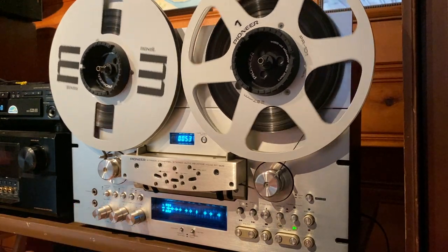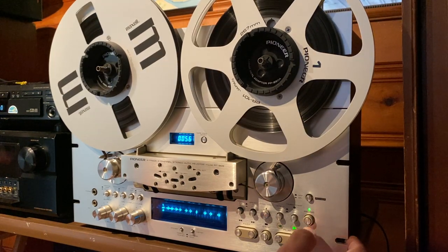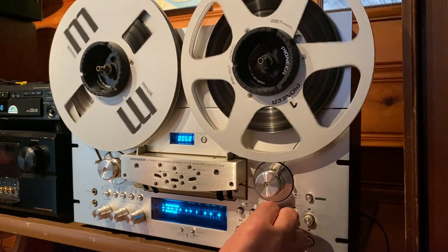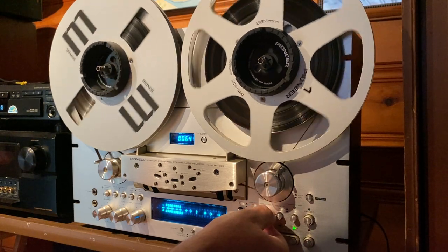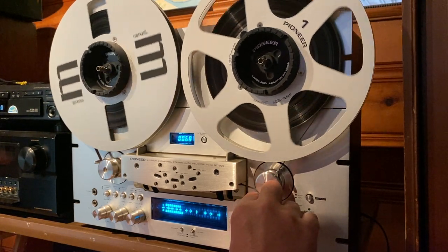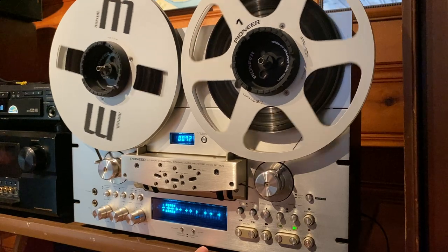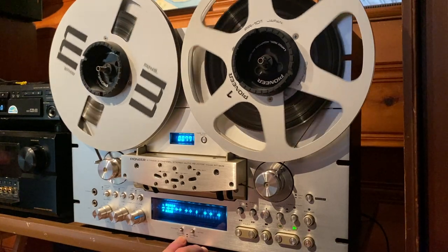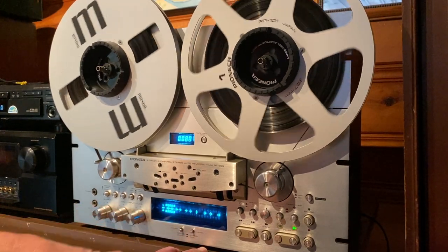Yeah, that sounds great. This deck records and plays back wonderfully. So this is the pause function — pause function works. This is the pitch control — pitch control works. This is the average and peak meter setting — that works. This is the normal and bright dimmer switch for the display. You can see it dims and then it gets brighter — that works.